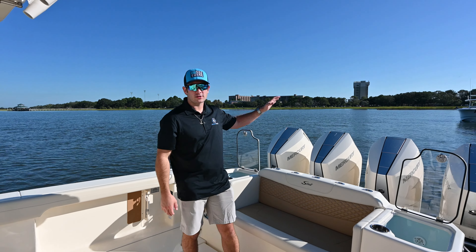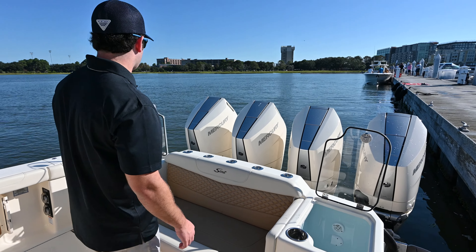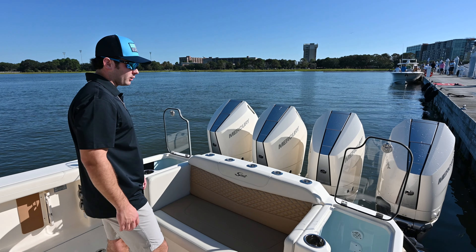Let's start back here at the transom. Quad Mercury 400 V10s — very quiet and efficient, and they push this boat well.